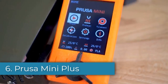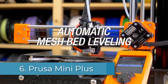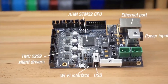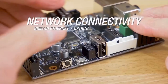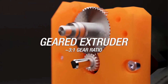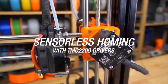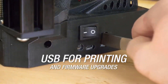Number 6: Prusa Mini Plus. It's a compact, reliable 3D printer that's popular among home users. It's especially great for those who want solid results without dealing with the complexity of industrial machines. Priced mid-range, it offers everything you need for home projects without unnecessary extras. With a build volume of 180x180x180mm, it's ideal for everyday tasks like creating model parts, phone stands, tool mounts, or fixing small things around the house.